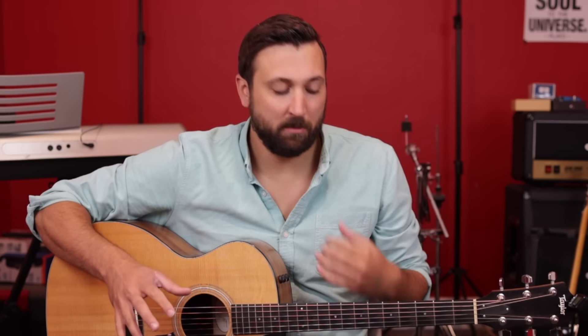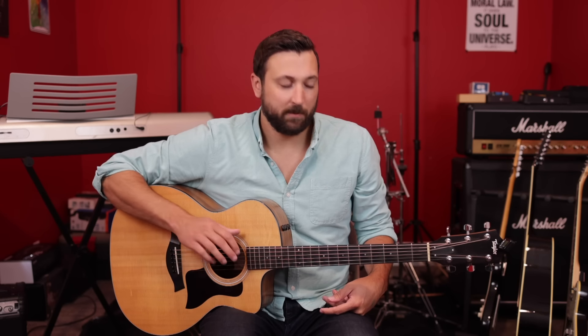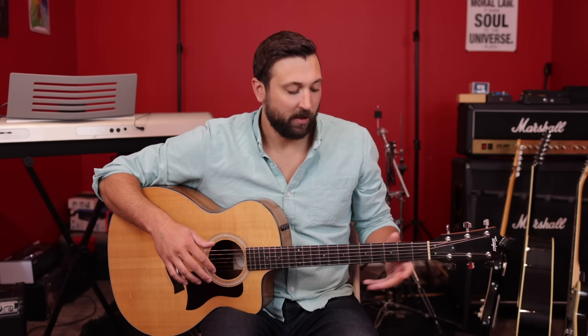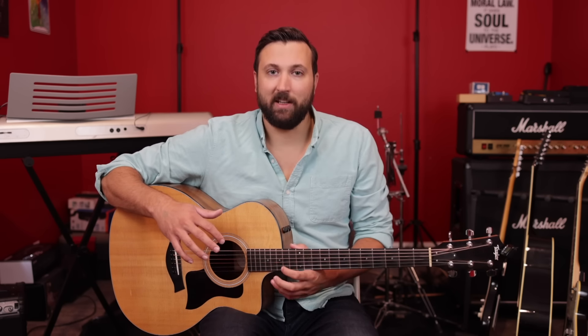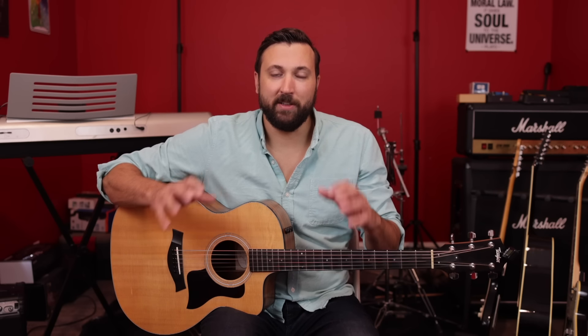We learned the notes of the E major scale on four different strings. You can also do it with the A string, though it gets a little close to the low E, so you'll mostly be using the D, G, B, and high E strings for this trick. You can go through all the strings and play up and down the neck in the key of E major, keep droning that low E for background sound, and start being creative — putting notes in different combinations, one string at a time or combining multiple strings.